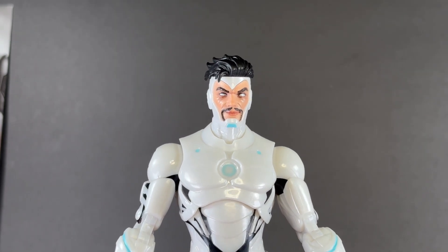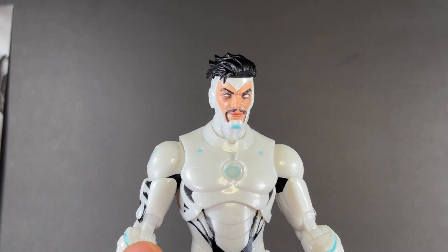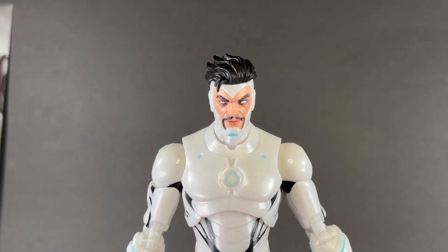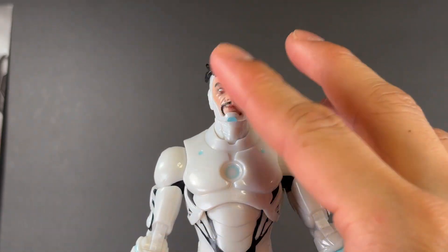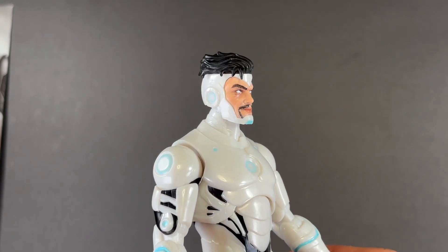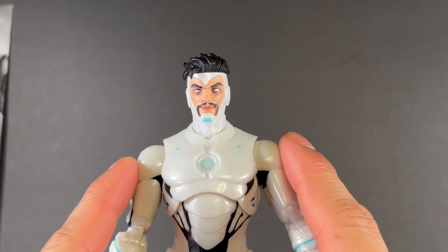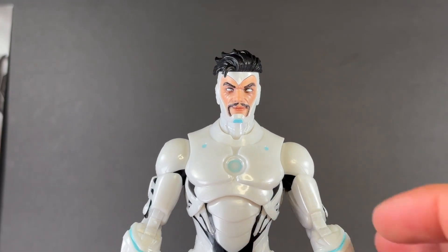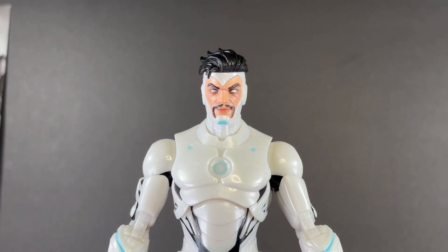That digital face printing — Hasbro have been on top of their game lately, knocking it out of the park each and every time they tackle a face for the comic book figures. They all look so phenomenal, and here is no different. That hair looks very flowy, very nice — just an overall amazing figure.